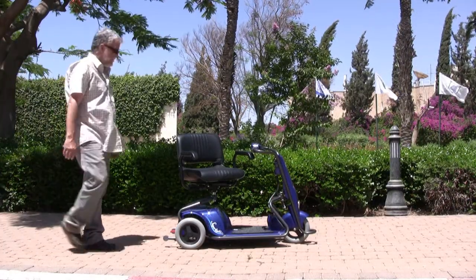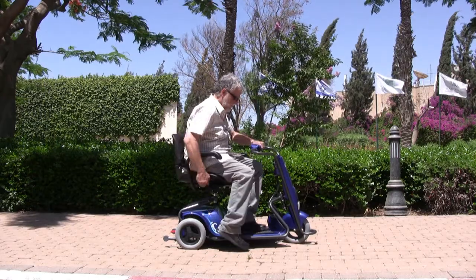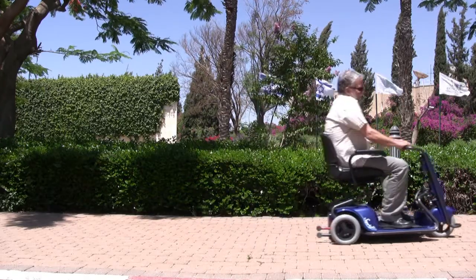The swivel seat provides easy access to and from the scooter. Driving the Superlite is simple and easy — just turn the switch, press the lever, and go!